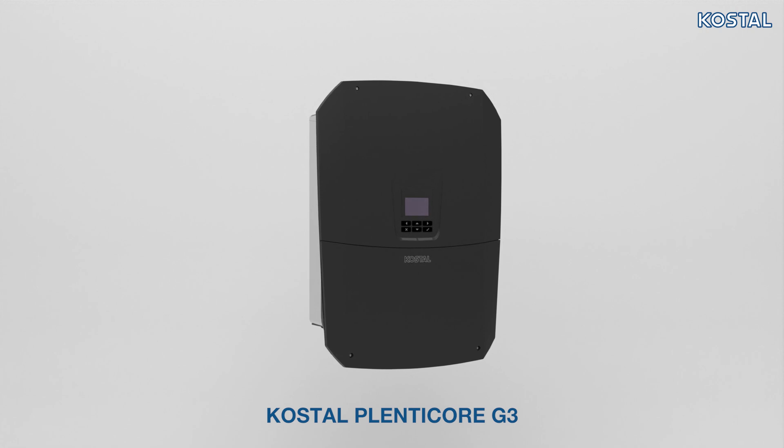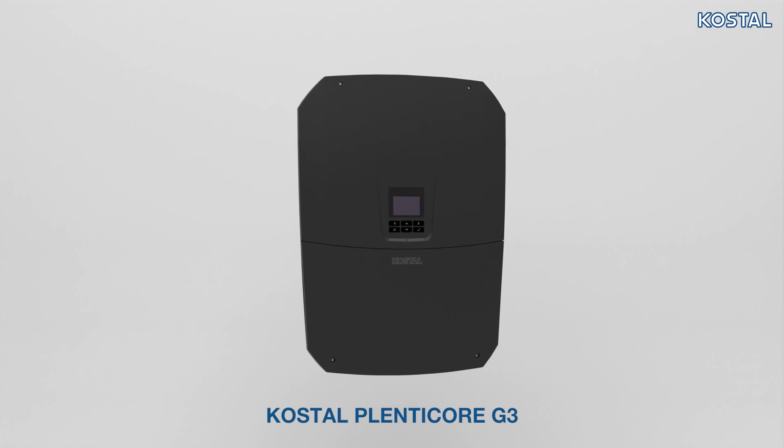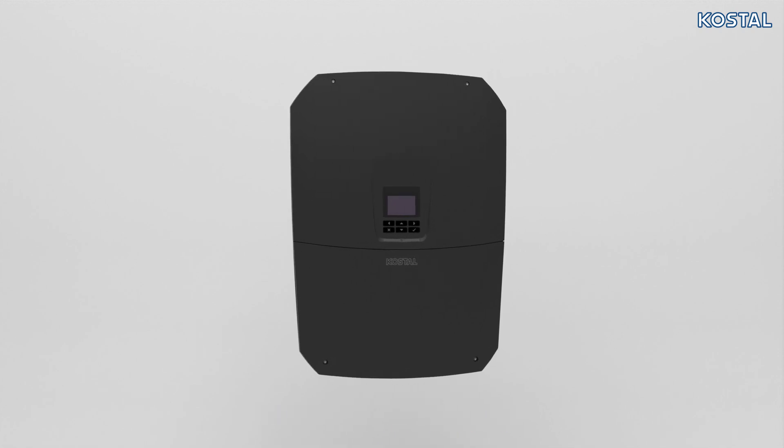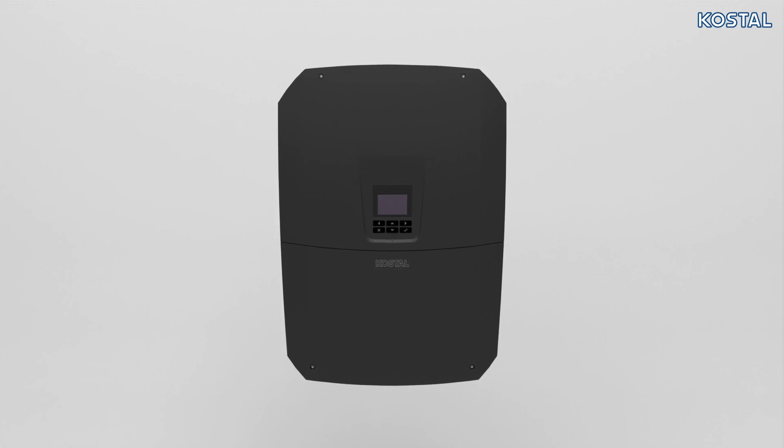In this video we will show you how to correctly install and commission Coastal's PlentiCore G3 inverter. Please note the information relating to installation and proper use of the device.